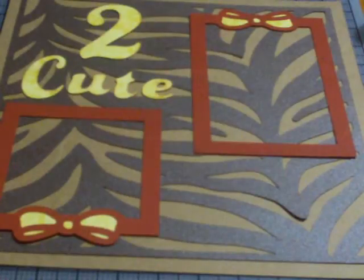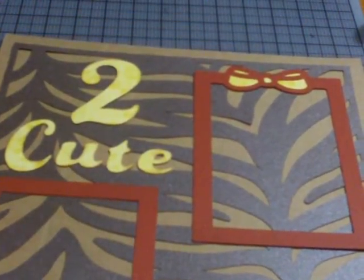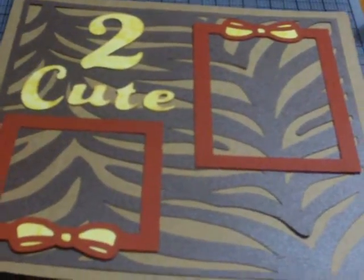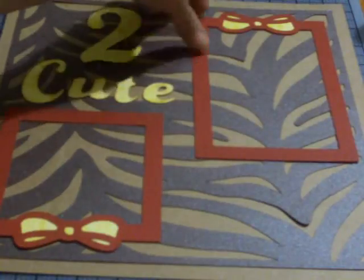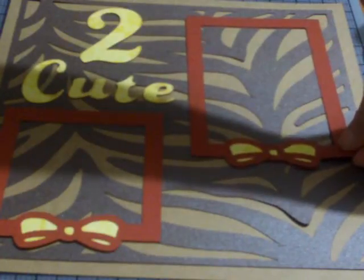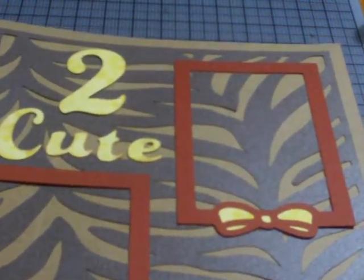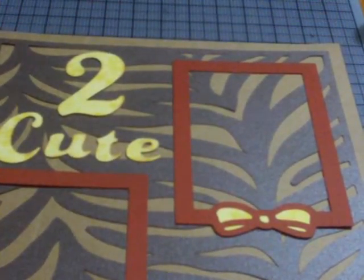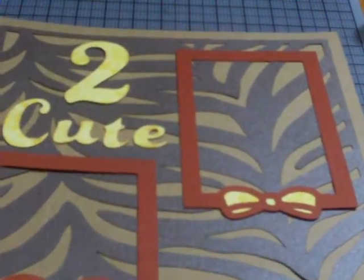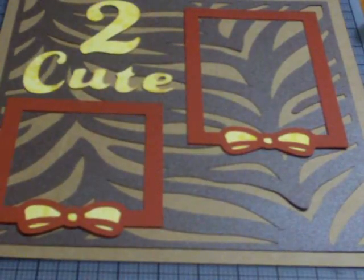I'm going to make sure I like how that looks. You can see the title, the bow on top, and the bow at the bottom. Half of scrapbooking is deciding what you like and what you don't like. When you get it just the way you want it, you want to go ahead and adhere things down. I think I'm going to go with having both bows on the bottom, but you can flip them if you want to. All I have to do now is adhere my title.